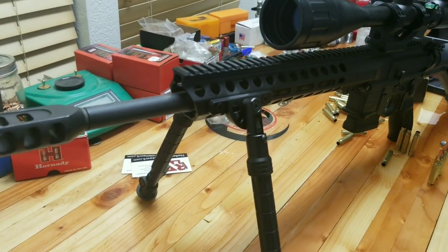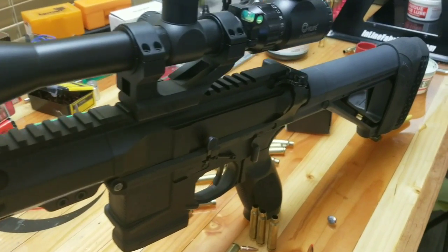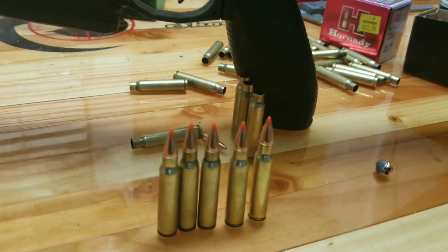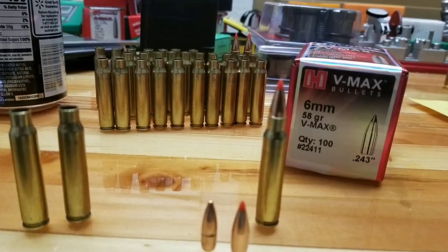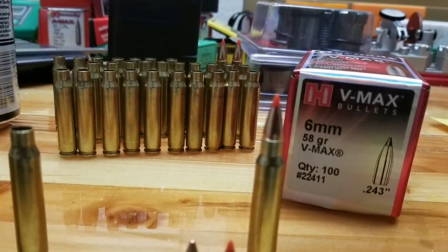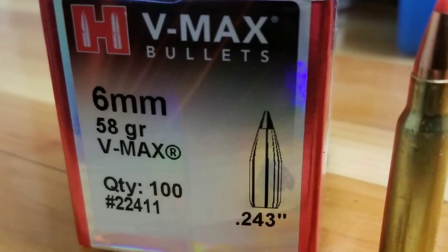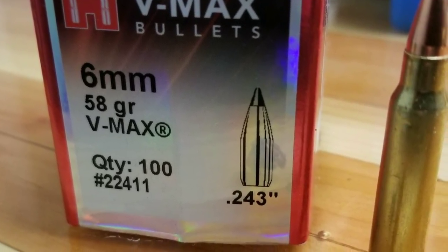Well folks, I hope you enjoyed that. In my opinion, I think this cartridge will work really well for some small game or even some varmint annihilation. Comment below and let me know what you think. In the future, I'll be testing out some cast loads out of this rifle. Well guys, that's what I've got for now — thanks for watching, thanks for sticking around, and I'll catch you guys on the next video.